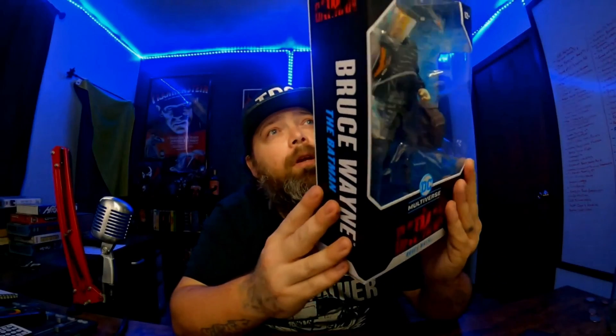Welcome back everybody. Jason Static once again for another action figure unboxing. Recently on a trip back from a swap meet that I participated in for the website, I stopped at a Walmart and I was like, I got a couple minutes, I'm going to run in and see if I can find anything. And lo and behold, what I found was this — Bruce Wayne from the new Batman movie. I found a couple other things there, but that stuff goes for other stuff.